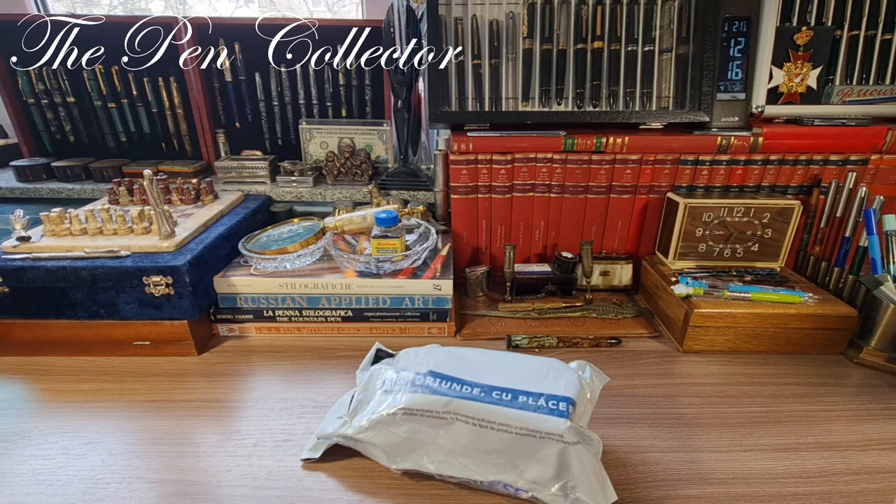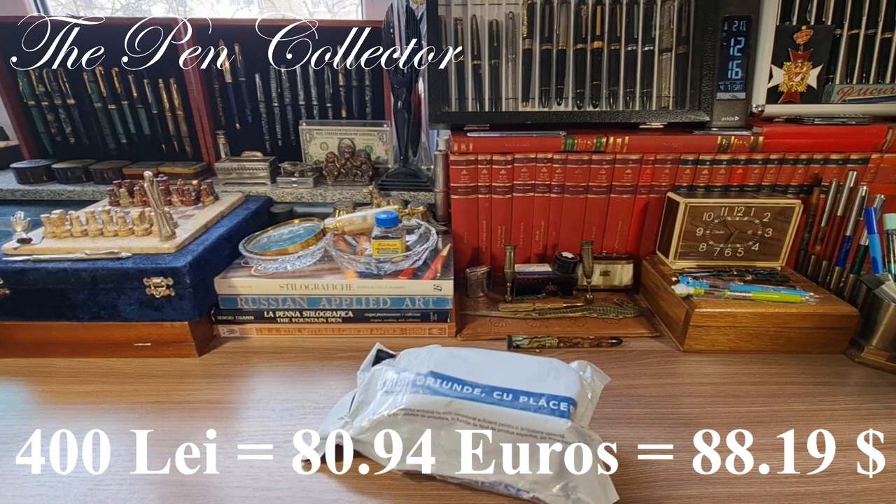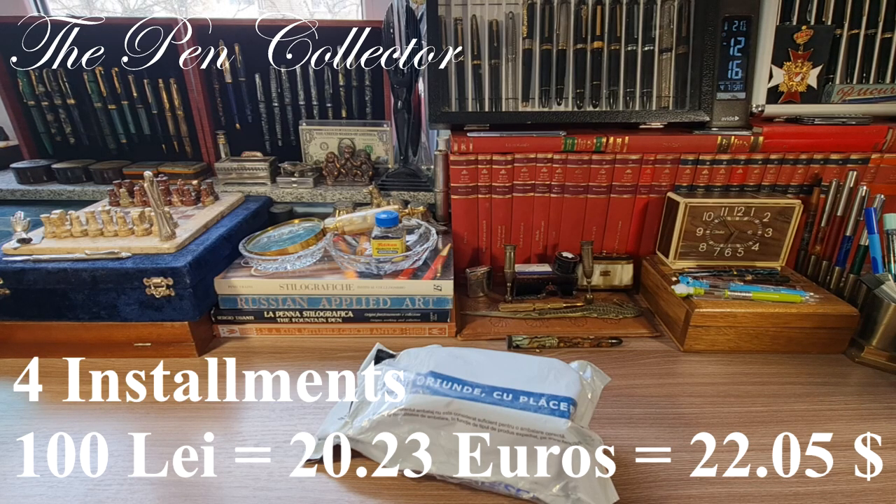I paid for it 400 lace, which means I paid 80.94 euros or 88.19 American dollars. As a disclaimer, the seller was kind enough to accept that I will pay this amount in four equal installments of 100 lace — meaning I pay in each of four months 20.23 euros or 22.05 American dollars.